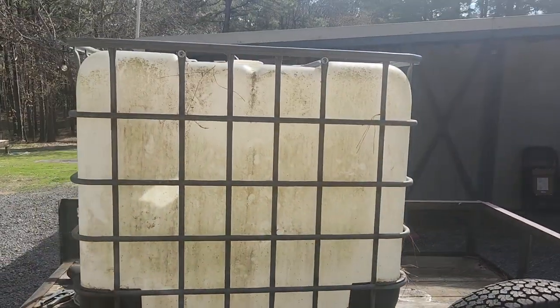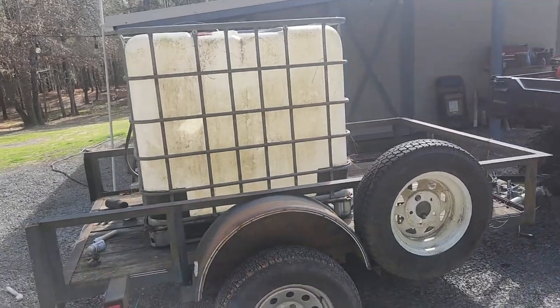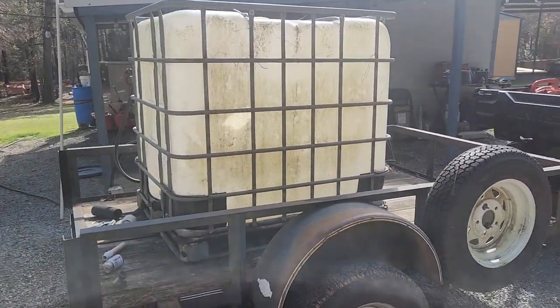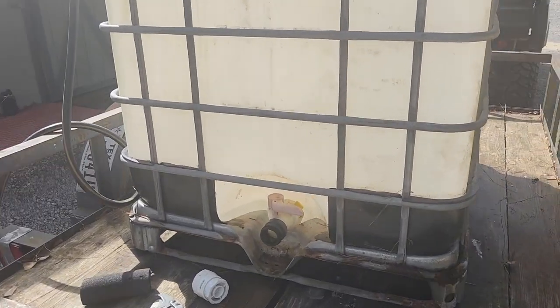This thing's going to weigh about 2,000 pounds when it's full of water. We'll see what happens with these axles — I may not fill it up all the way.